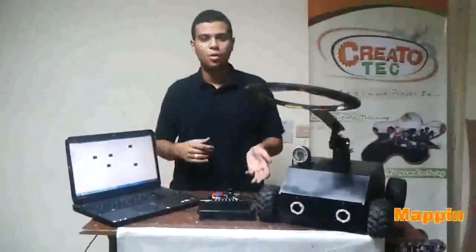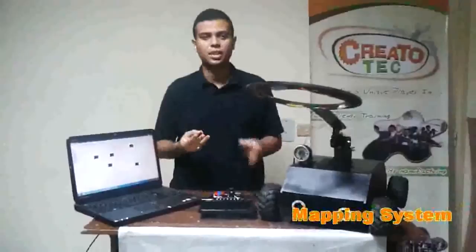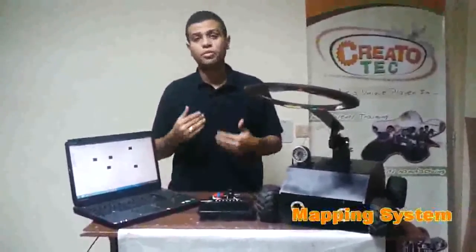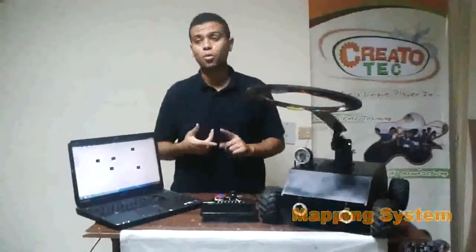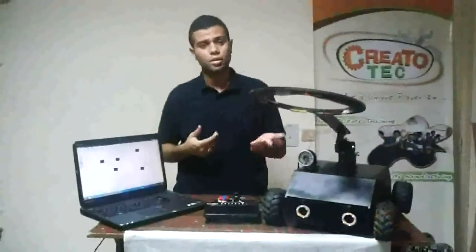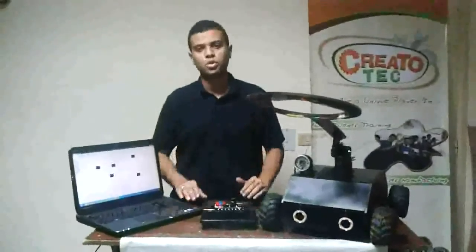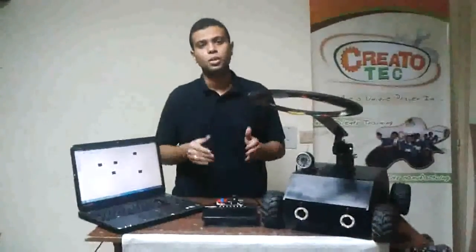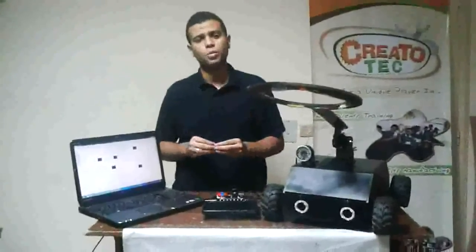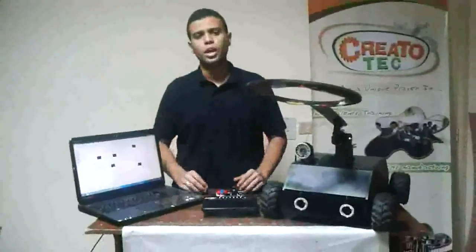Now we will describe our mapping techniques. We mainly have three techniques: one depending on image processing, one depending on encoders and feedback from our wheels, and one depending on the IMU axis to provide us continuous measurement about our position. We will use these measurements to build our map, and we will combine all three mapping techniques together to provide us a more accurate map.